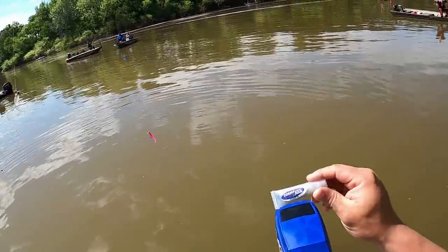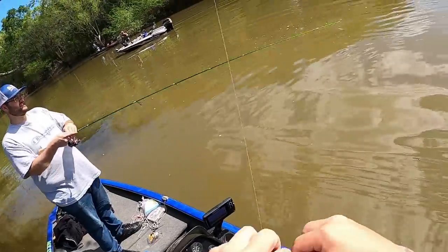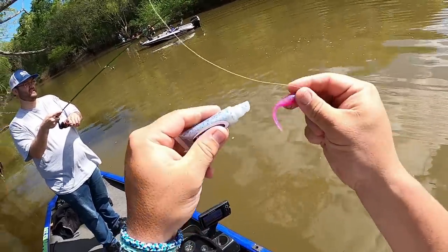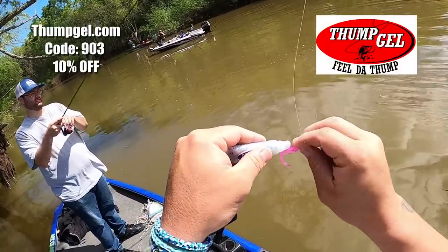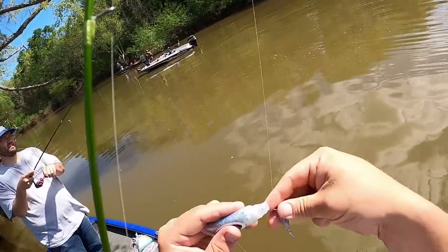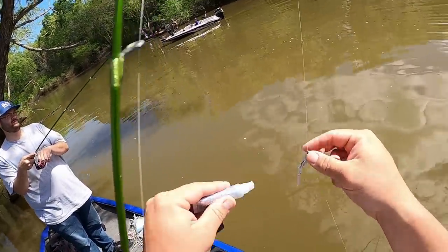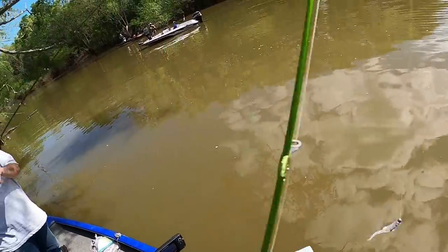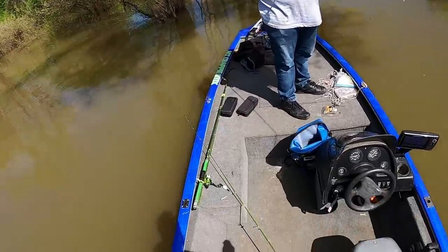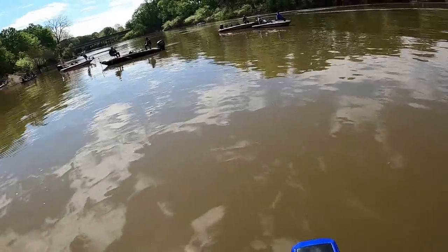All right guys, we have good old Thump Gel. I put this on at the beginning of the video - forgot to show you guys - but you apply that Thump Gel on there. Fish attractant right here. Be sure you go to thumpgel.com, use code 903, get you 10% off. They've got five different flavors now on the website. This is the Cranking Gel right here, but it works for any soft plastic.